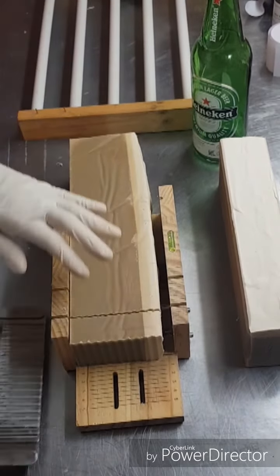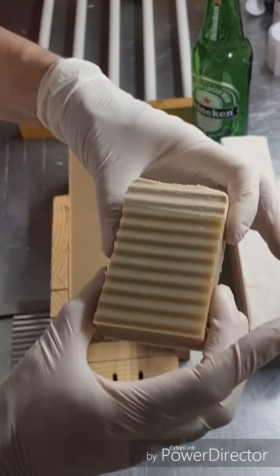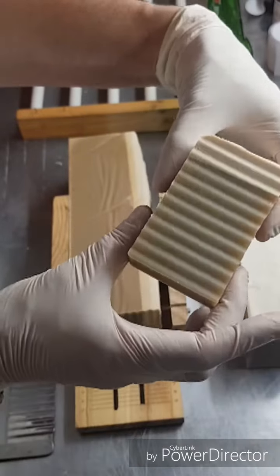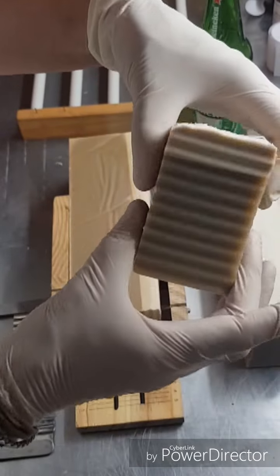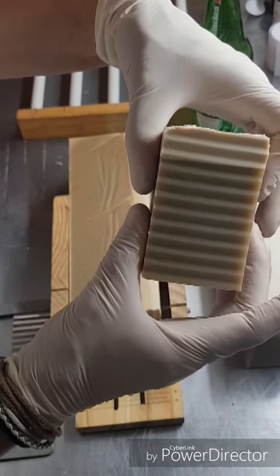I'd have to say this particular soap is one of my favourites - beer soap with my favourite essential oil blend. I love beer soap. So I will be keeping one of these, and if you want to buy one they'll be ready in about four weeks, towards the end of January. Thank you very much for watching.